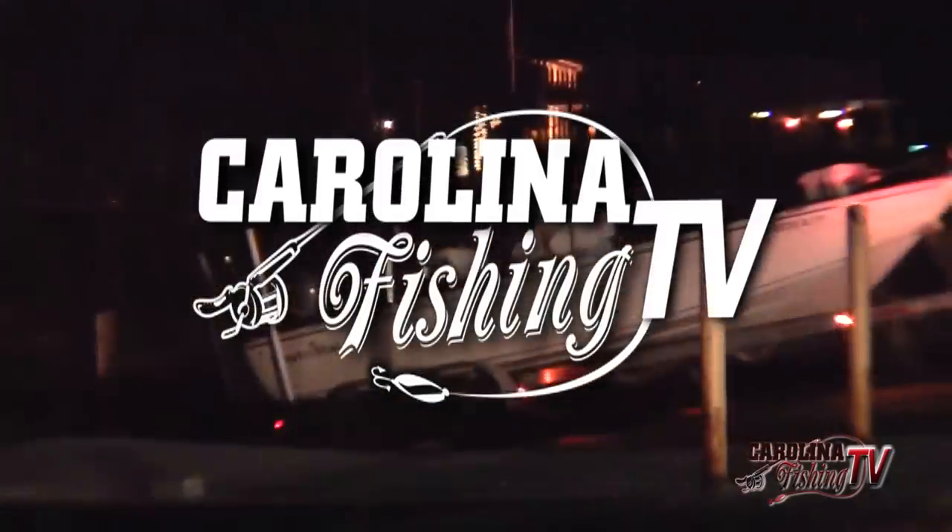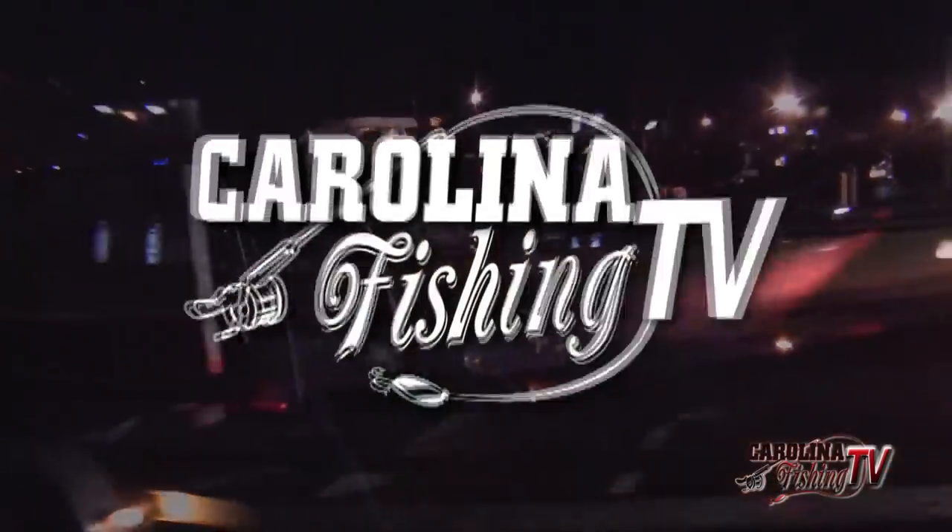Carolina Fishing TV, showing you how to catch more fish.